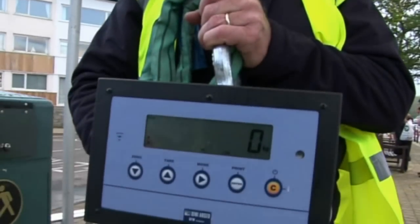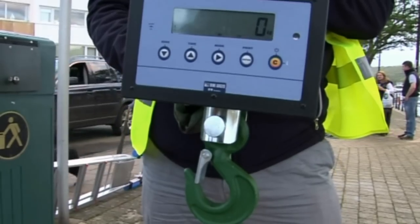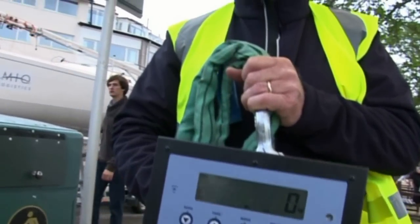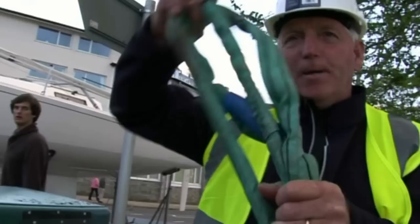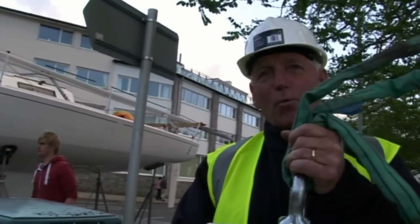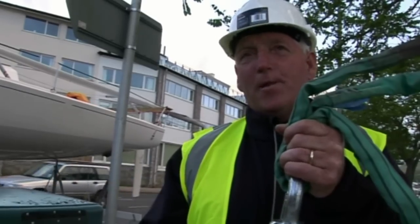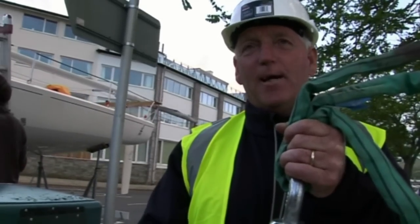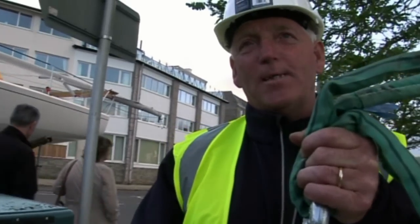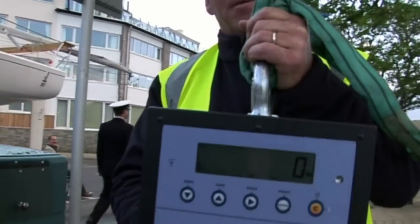This is our load cell, which we use to weigh the yachts to make sure they exceed the minimum weight. The minimum weight for a J80 is 1495 kilos. This device will be hung off the crane and the boat will be hung off the bottom of it. That weight is with three sails on board and the outboard engine but no other gear, so we check the boat is empty of gear, then we check the minimum weight. If the boat is underweight, we have to add some lead correctors to bring it up to the minimum. That's what we're going to do with this device.